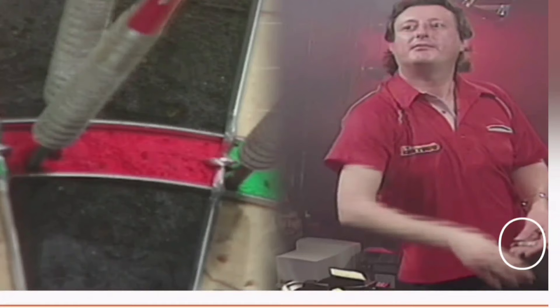I did also notice Eric holds a chalk in his opposite hand with the darts. This would be to help him get some more grip on the darts. It's very common, especially back in the 80s.